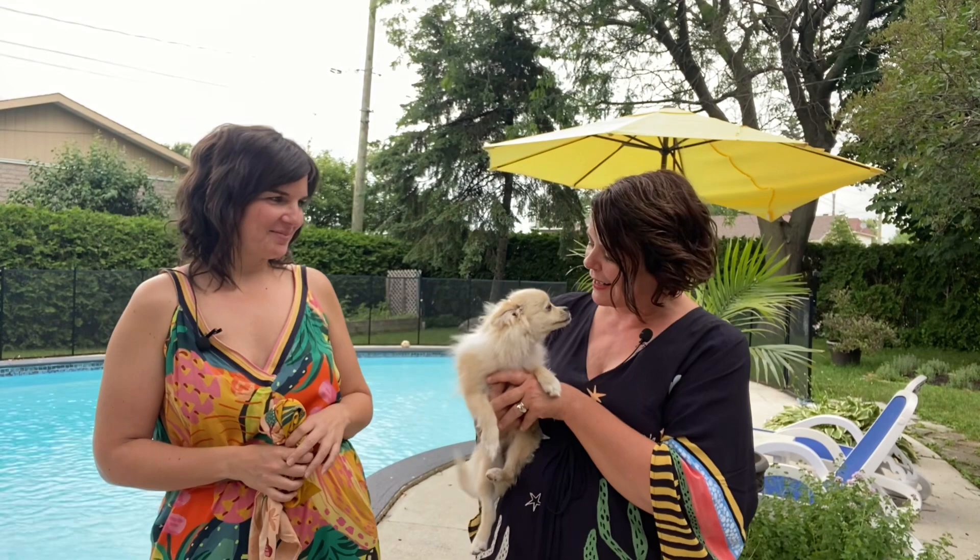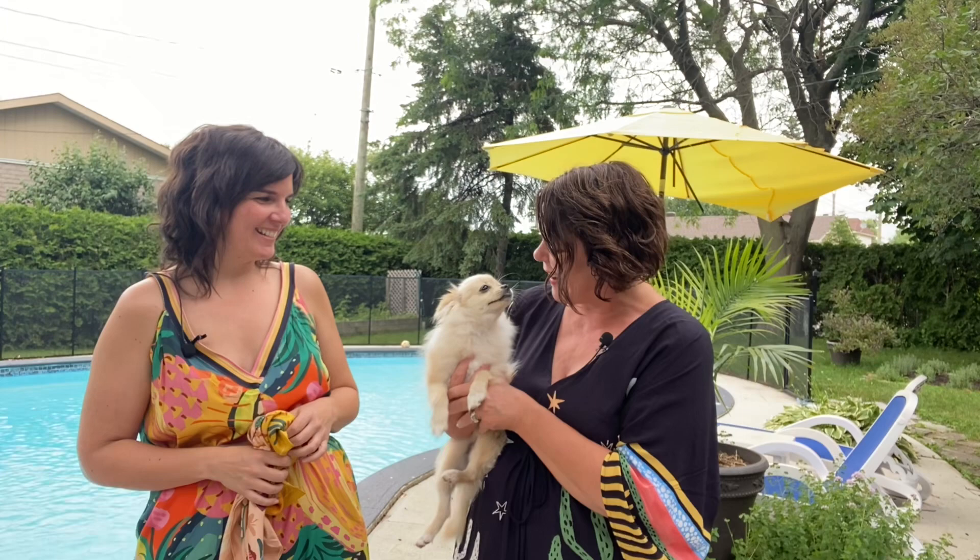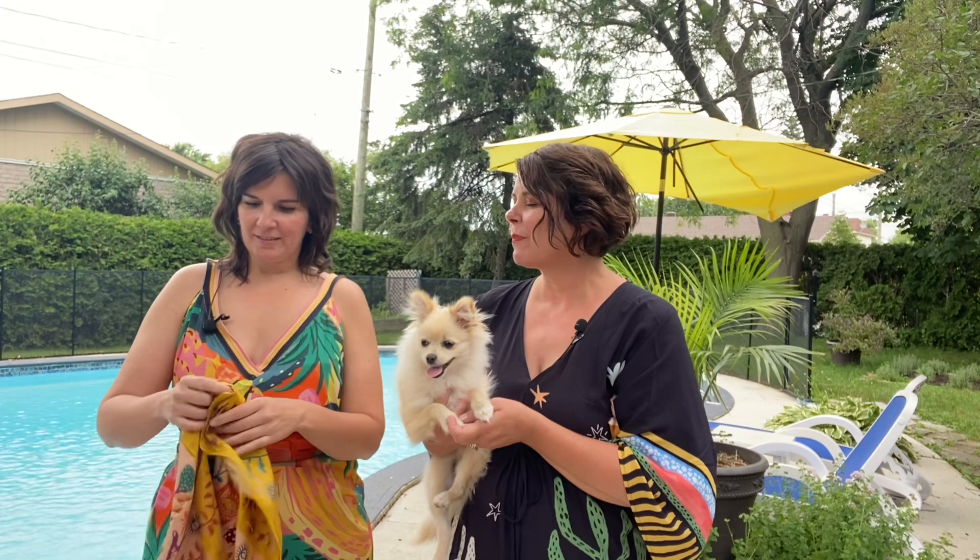Hello, beautiful people! I'm here with the so talented, ever-lovely Manuela Jari — we're in your backyard. It's a beautiful summer day and we're here with this adorable little Moon. Oh my gosh, she's winning the prize of the cutest dog ever, and we're having a bit of a pool party. We wanted to show you, now that we're in full swing of summer, a couple of ways to wear scarves in the heat by the pool.